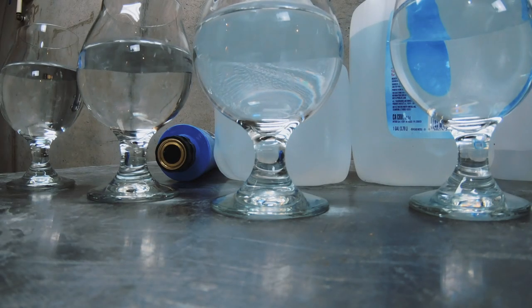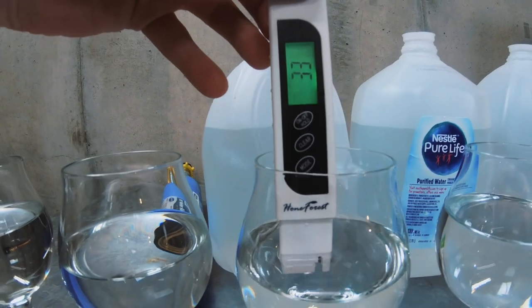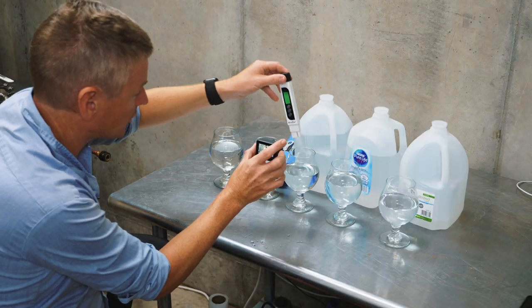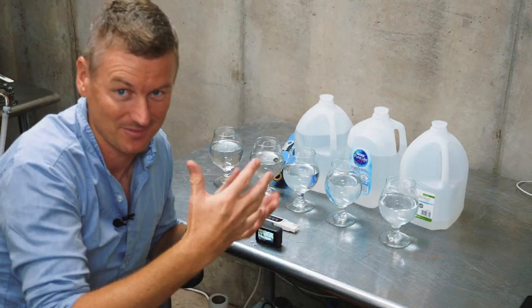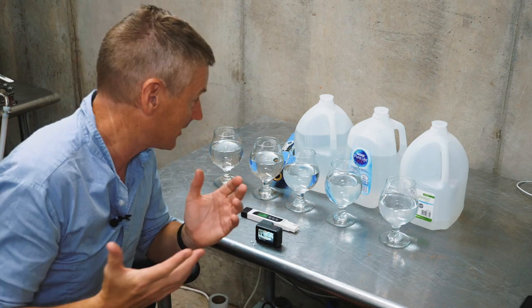Third example: Glacier Water. The reading is 33. That is way better — it's gone green on this setting. So 33 seems like a much better score. The trouble is, in terms of water chemistry, I still don't know what that 33 represents. I know it's pretty clean water, but I still don't really know what's in it.